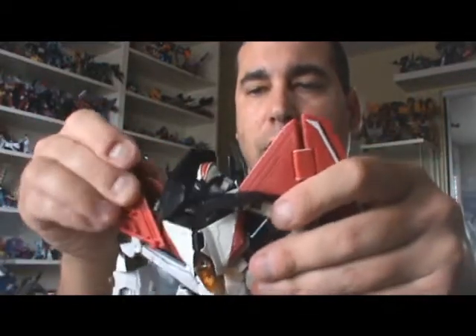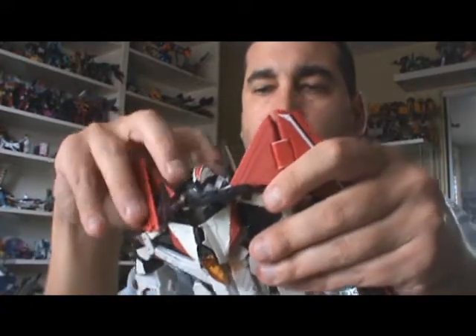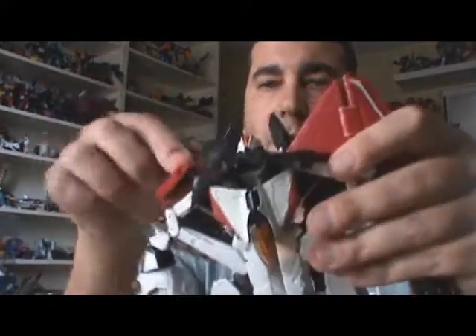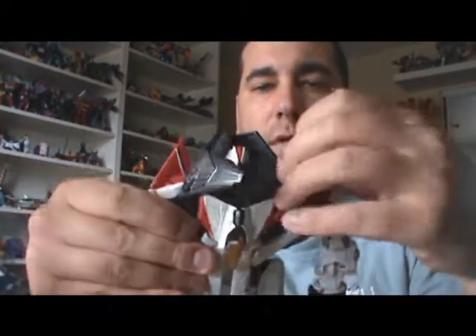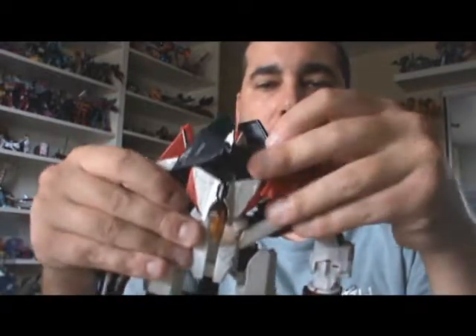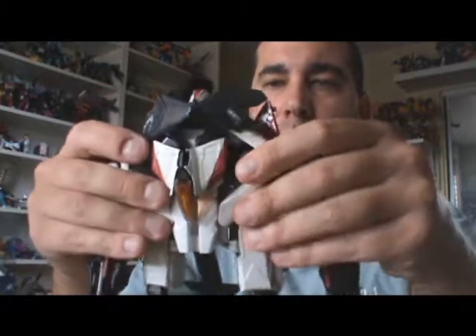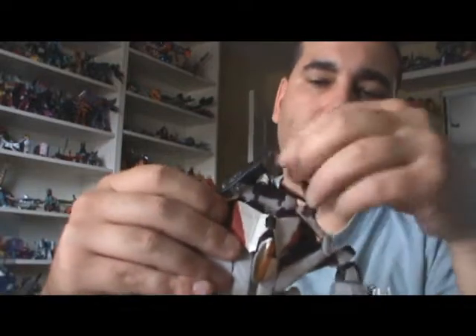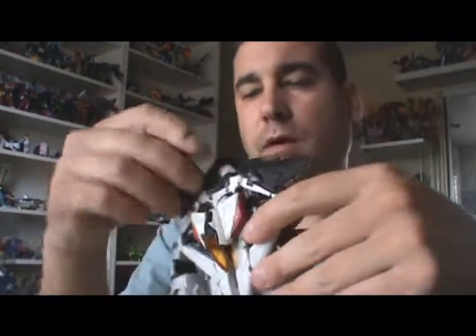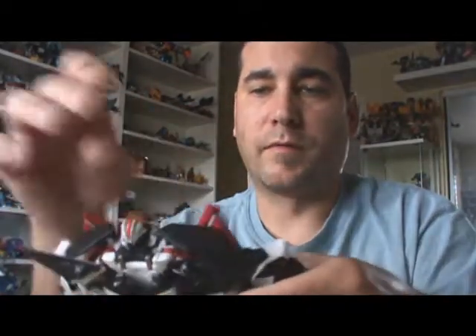Then we're going to fold the wings this way. No matter what you do, some of these kind of just get in the way. Fold it like that and back like that — they don't peg in or anything, they just fold back there. Then we're going to take these and sort of rotate them out to the sides, out of the way. And then these in the back, I kind of just put in that fashion.